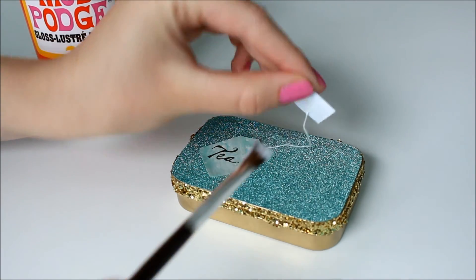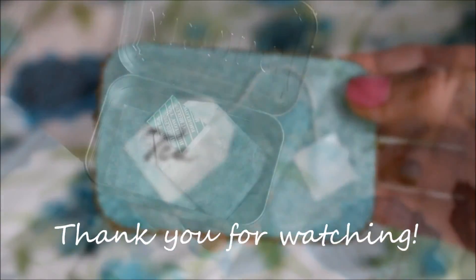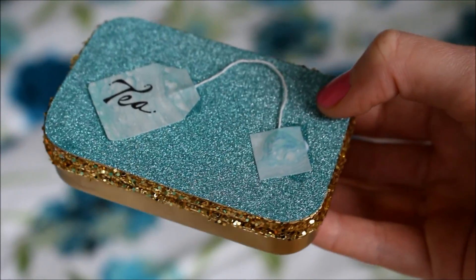And now you're finished! I'll see you next time!